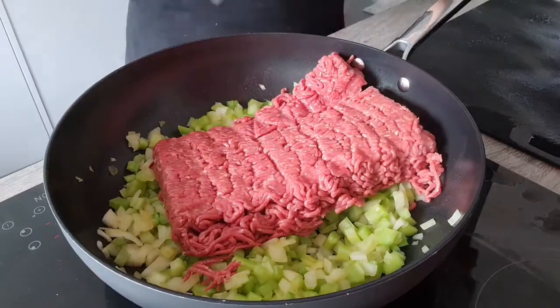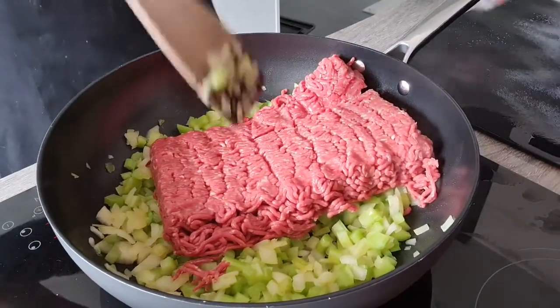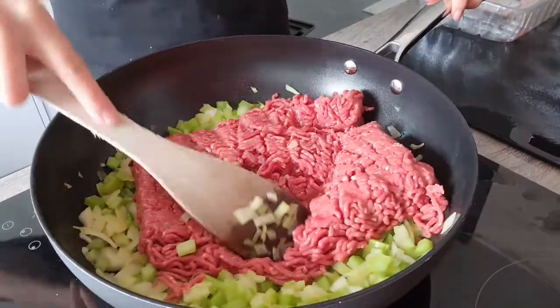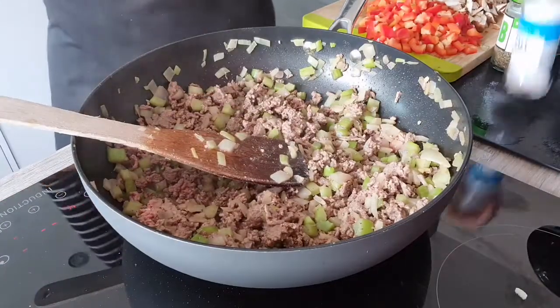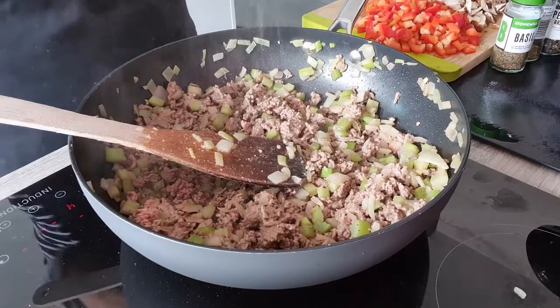Now I'm going to brown this for a few minutes until I don't see any pink. Now is the time to add some seasoning. I'm adding a little bit of salt — not too much because I don't like it too salty.